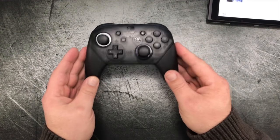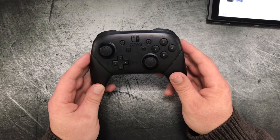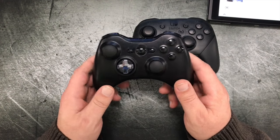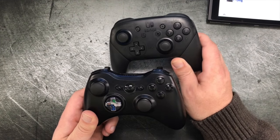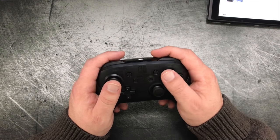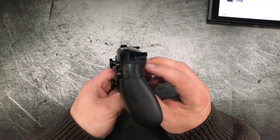I really do advise people, especially if you're planning on playing longer play sessions, to definitely pick up a Nintendo Switch Pro Controller. It is a very comfortable controller. The thumbsticks feel great. If you're used to a 360 controller, this feels very, very similar — it's got a lot of the same design language. In fact, I find the Nintendo Switch Pro Controller is actually more comfortable than the 360 controller. It fits in my hand well, the buttons are easy to find, and the triggers and shoulder buttons are in easy places to reach.